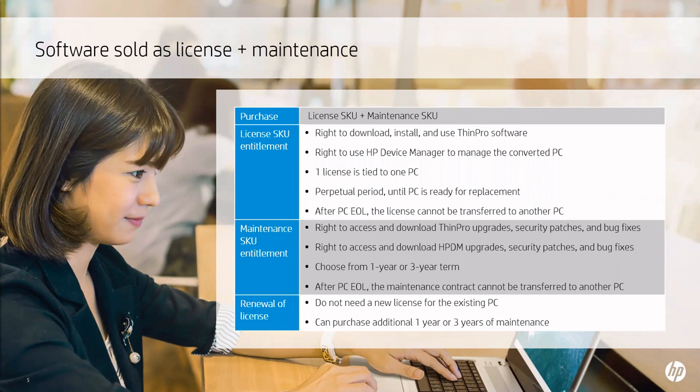The maintenance license will entitle you to ThinPro PC Converter upgrades, security patches, and bug fixes, as well as HP Device Manager upgrades, security patches, and bug fixes. The maintenance piece does need to be renewed after a one or three year term. Just like the device license, if a device is retired or replaced, that particular maintenance license will expire with it. When you replace that device, you will need to purchase a new maintenance license. As a reminder, only the maintenance license will need to be renewed after the one or three year expiration.